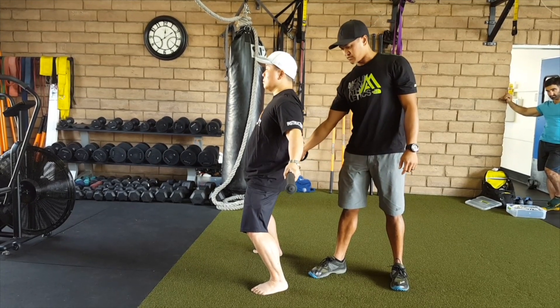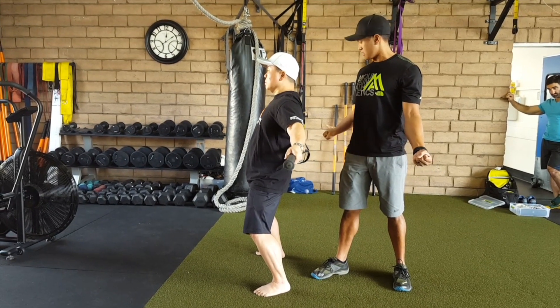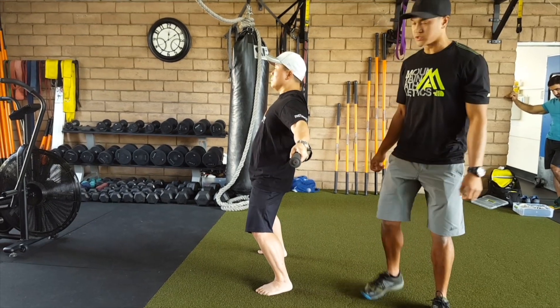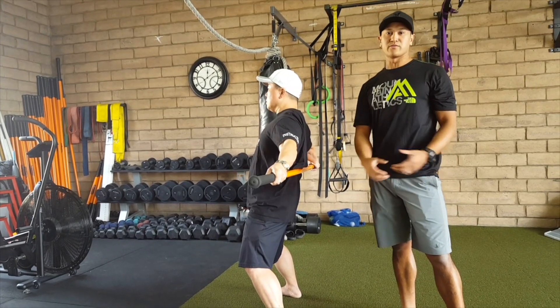Now Dennis can lift the stick up a little bit higher to get a bigger stretch. Push the stick into your back and pull apart. This is a very, very simple way to teach someone to get in a good posture, whether it's for your client or for yourself.